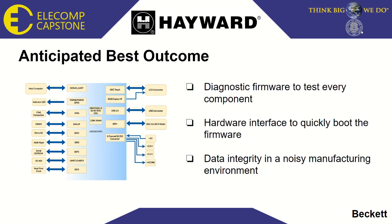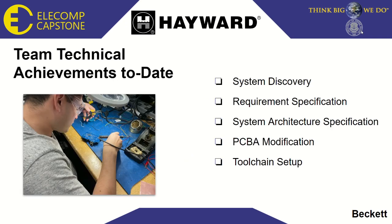Since this project is ultimately going to be used in a manufacturing environment, we also need to remain aware of data integrity. I'd like to talk a little bit about the team technical achievements to date. The first is system discovery — we've been diving into the data sheets and reference manuals for all of the ICs and components on each of these boards, and from them we've taken many valuable things away, both in terms of our approach to this project and the discovery process for future projects. We've also made sure to precisely define our requirements and functional specifications so that the code development process can be streamlined and the firmware remains well documented.